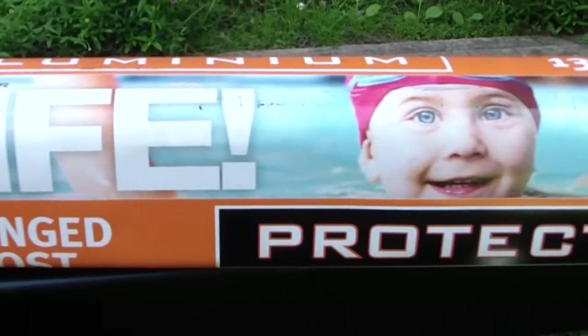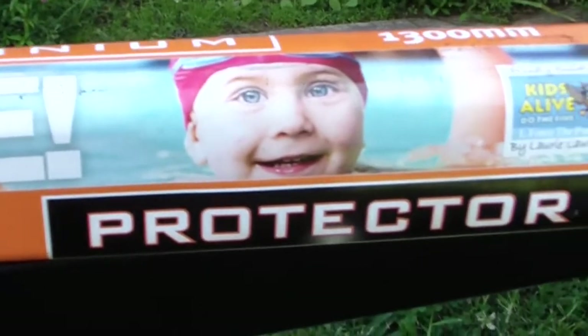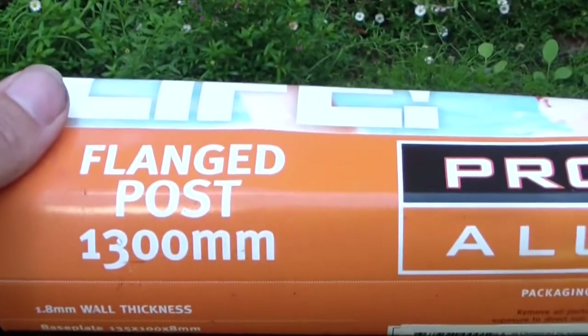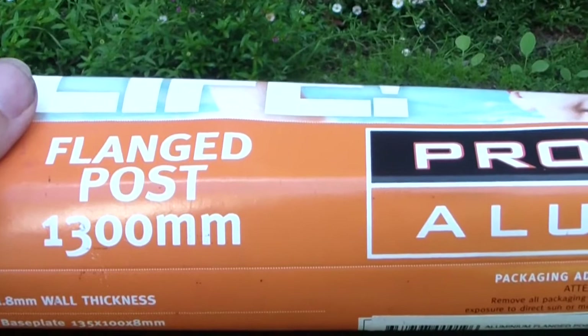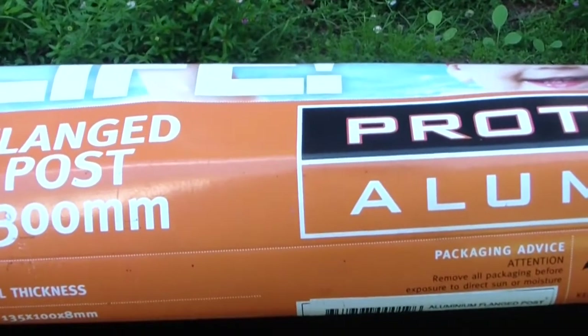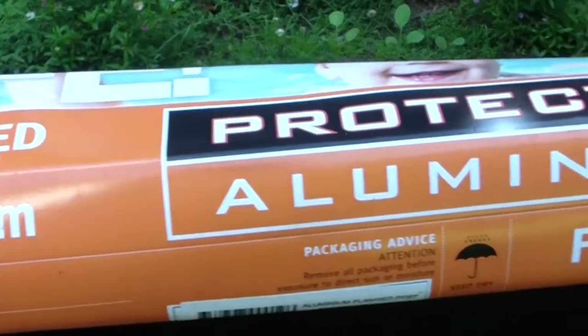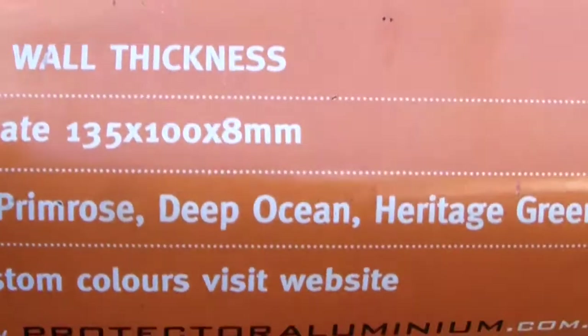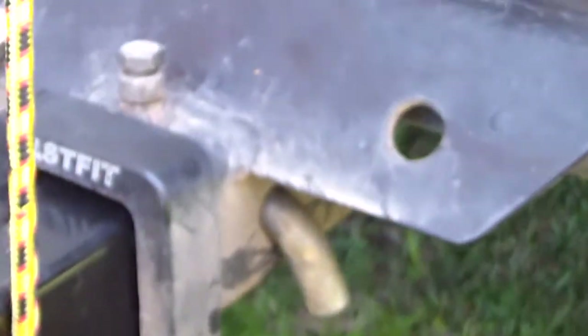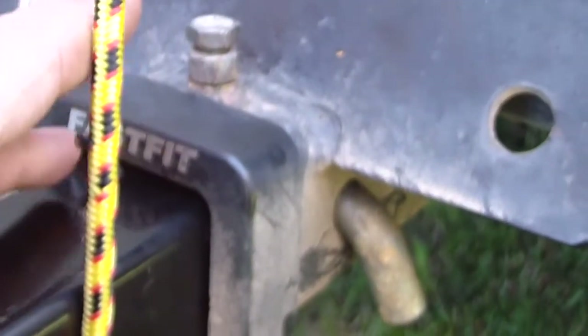So what I actually picked up at Bunnings — and I apologise for the wind if it picks up a little bit here, but I've got to take the opportunity where I can — is a flanged fence post, 1,300 long. I think it also comes in 1.8 and 2,100 or 2,300. I went with one of the shortest ones, but in retrospect the 1,100 probably wouldn't have been bad either, and I'll show you why. The focus was really on the 50mm by 50mm, or 2 inch by 2 inch, so it actually slid into the tow hitch.